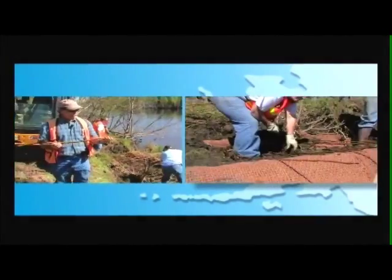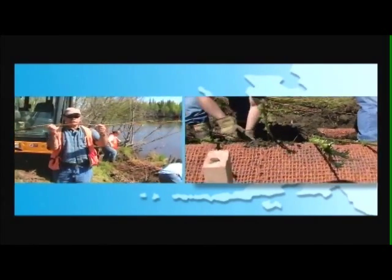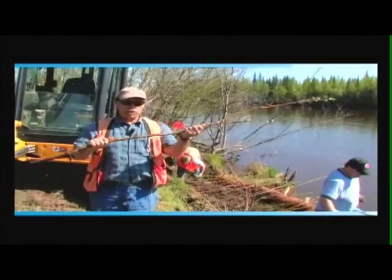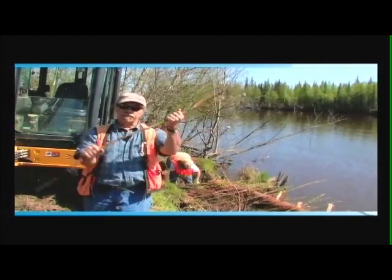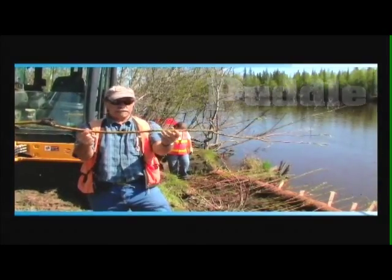When you do brush layering, the brush layers are horizontal inclusions into the slope. They provide slope stability — there's tensile strength to these, so if the slope tends to want to fail, it has to fail at the cost of the tensile strength. If you put a branch in a puddle of water and let it sit like this,